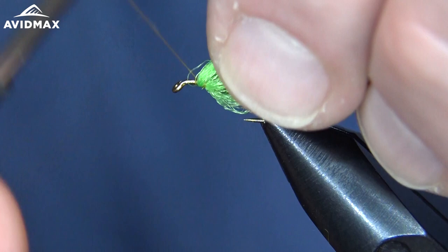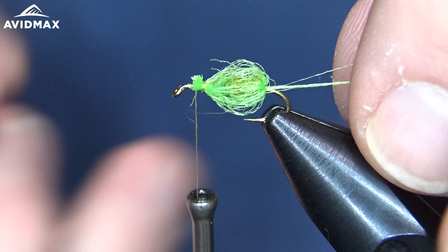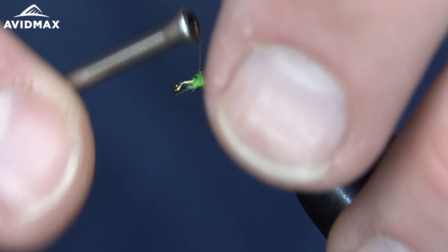That looks pretty good. So now I'm going to secure it, jump in front with a few wraps, and then clip out that excess material. We'll also clip the tail to about the hook length — that trailing shuck there. Then we can go ahead and clean up our thorax region in preparation for our next couple of steps.